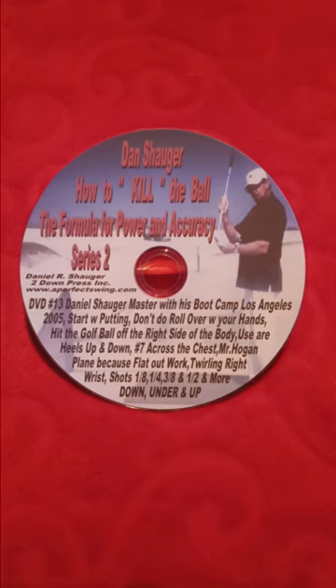Seniors, if you stopped playing golf, why don't you try something brand new in the golf world? I have books, DVDs, and membership. Come and join our team. Learn how to hit that golf off the right side of the hip. Use your heels up and down. This is Elaine Shogart, the only master in the whole world of golf. Thank you for listening to me. Thank you.